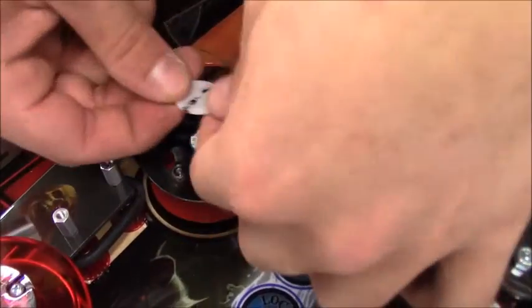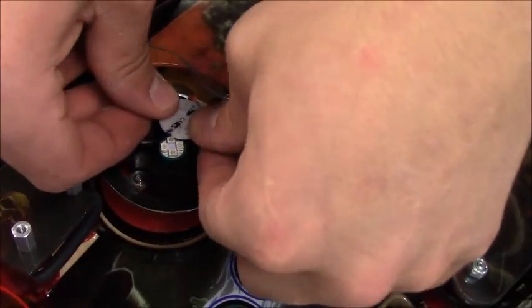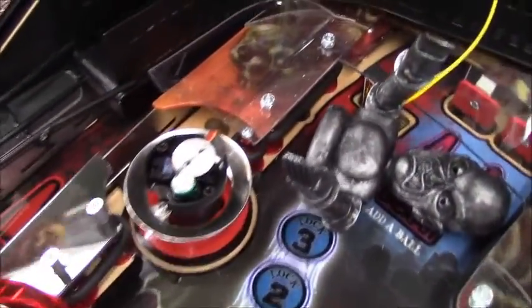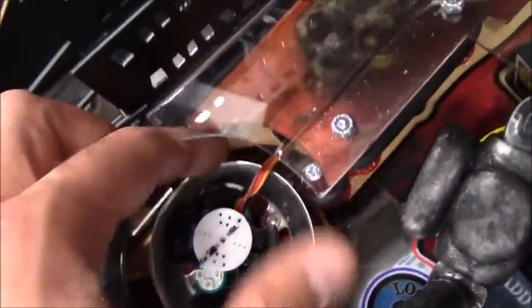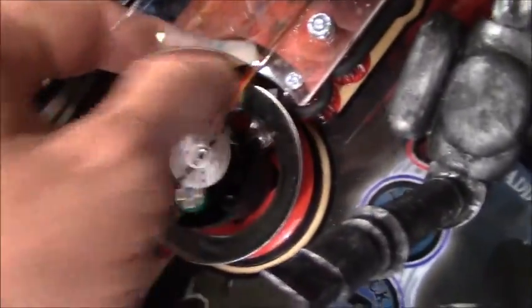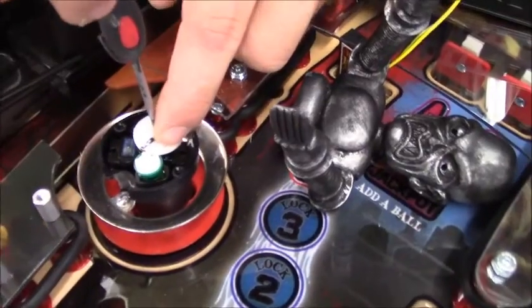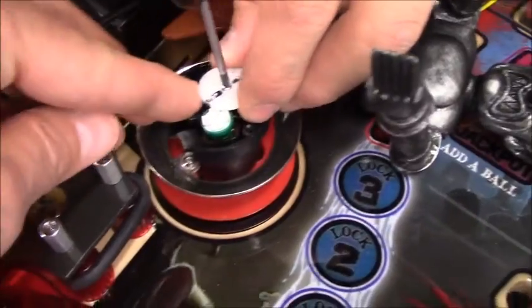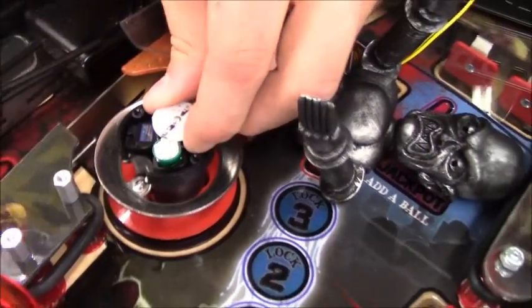This is the little disc that mounts to the bottom of the robot's foot. Notice that the wire goes out and around the back. Make sure it's up off the pop bumper ring so it's not making contact and not shorting out. Then you're going to add that little screw to the center of the servo mount.